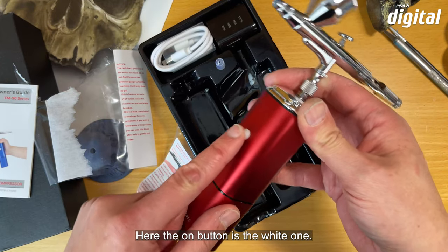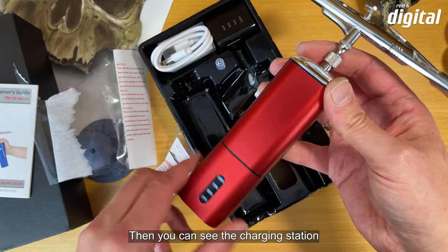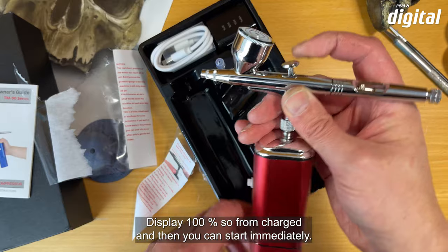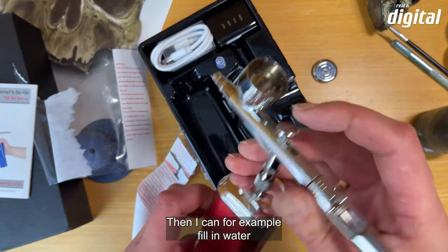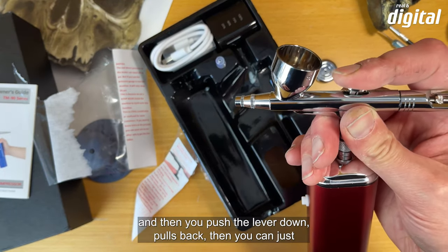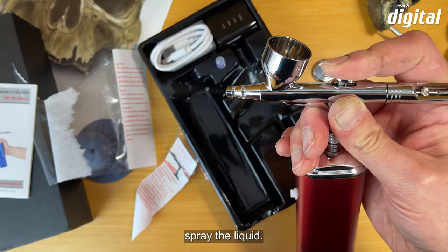Hier ist der Einschaltknopf — der weiße. Dann sieht man die Ladestandsanzeige: 100 Prozent, also voll aufgeladen. Man kann sofort loslegen. Das Gerät hat eine Auto-Stopp-Funktion: wenn man nicht mehr drückt, hört der Kompressor auf zu laufen. Zum Beispiel kann man Wasser einfüllen, dann drückt man den Hebel runter und zieht nach hinten, dann kann man die Flüssigkeit versprühen.